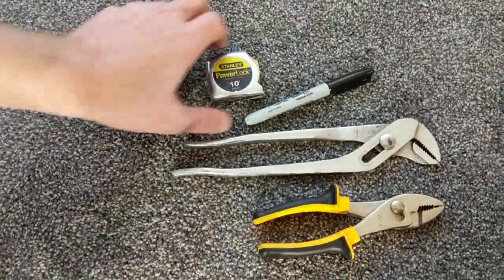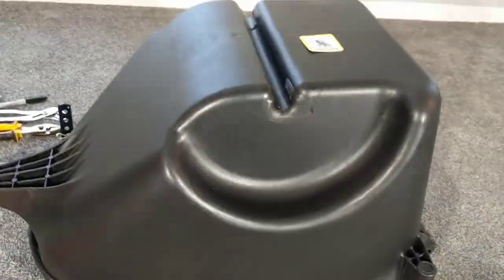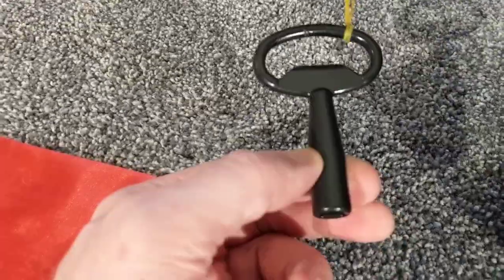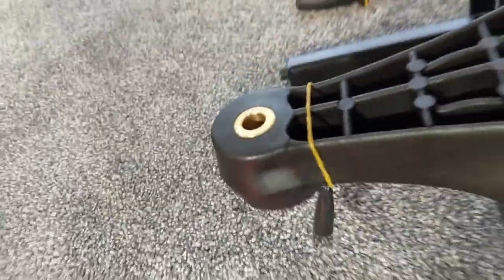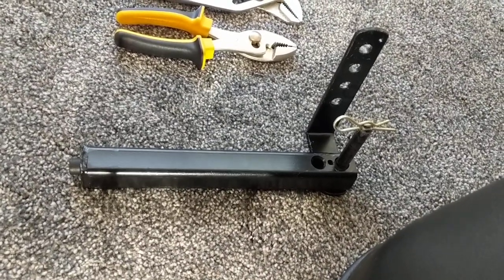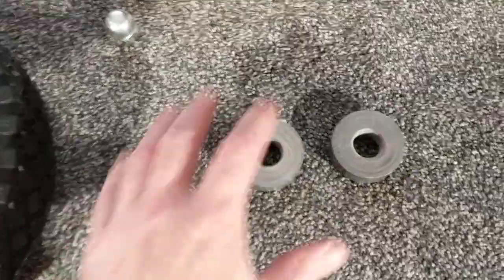Moving on, here is basically what we're going to need to assemble the device: two sets of pliers, a sharpie, and a measuring tape. What actually comes with the device itself: you have the scooter coach, which is upside down — in the course of this video it will be right side up. We have the key which locks and unlocks the scooter coach, and a receiver port — basically a mechanism to help attach it to the actual scooter.